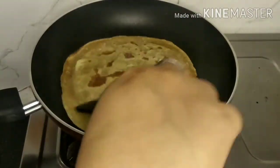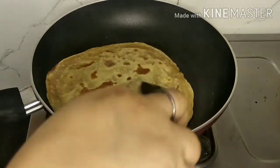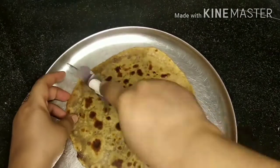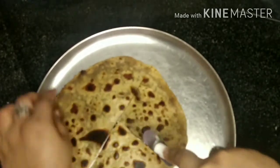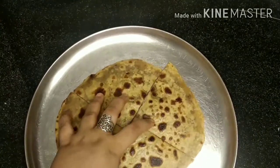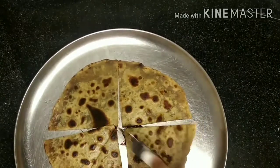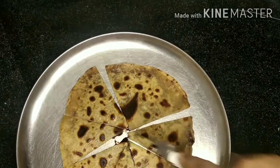This recipe of chocodilla or Nutella paratha is a perfect evening snack. Sometimes we don't want to have regular meals, so instead of aloo paratha or gobi paratha you can make Nutella paratha. It's perfect for sweet tooth people who are always looking for something sweet at home, or you can have it as a dessert after dinner.